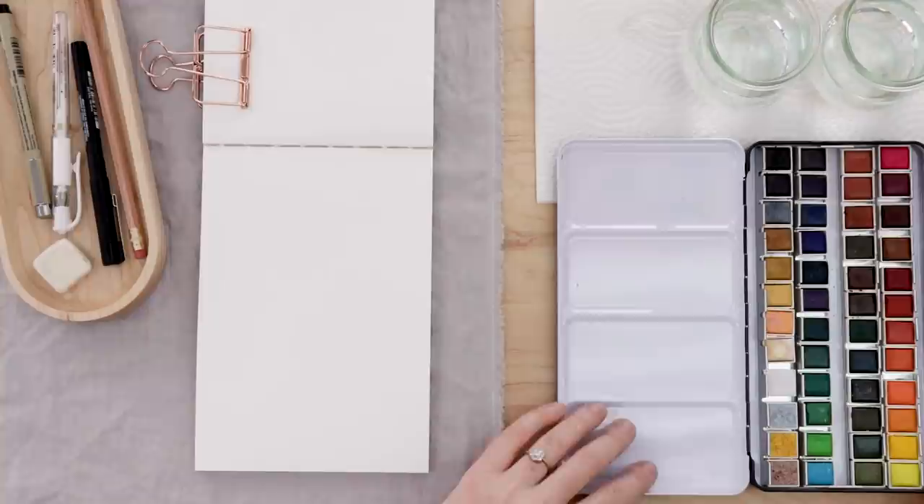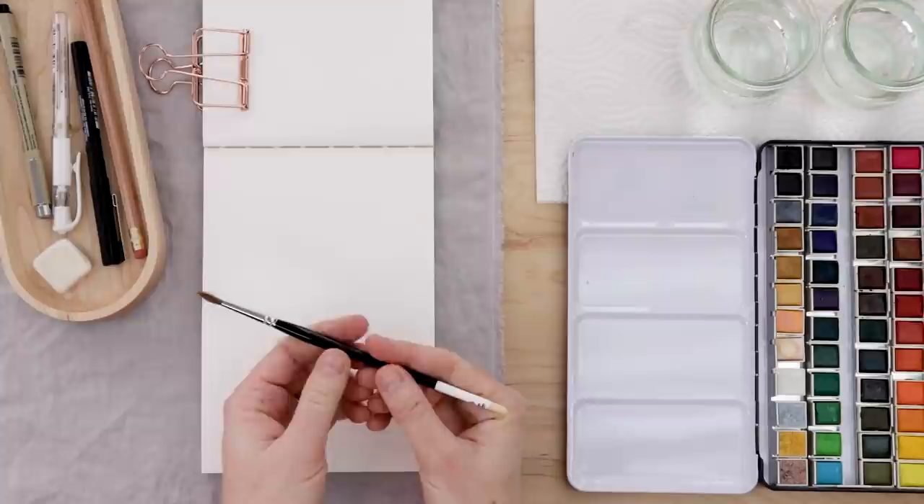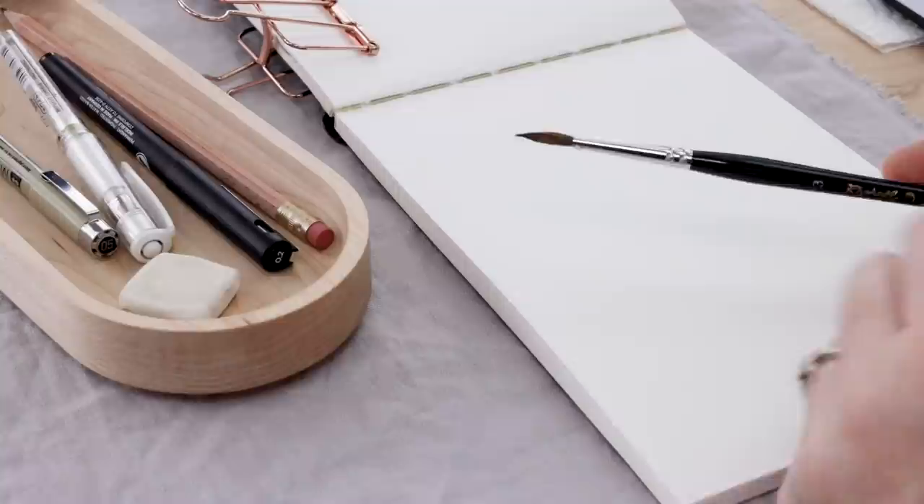I also have my watercolor paints from Muno — this is a 48-pan set — two glasses of clean water, paper towel for blotting my brush, and I am using a number 3 pointed round brush. When it's wet it has this nice big belly that holds lots of paint but it comes to a delicate fine point, which is great for detail work.